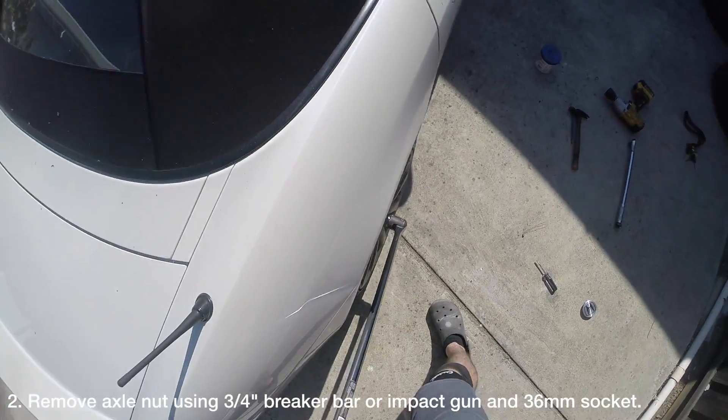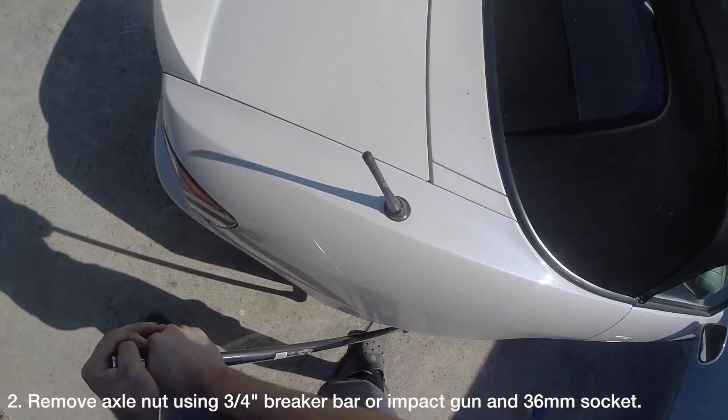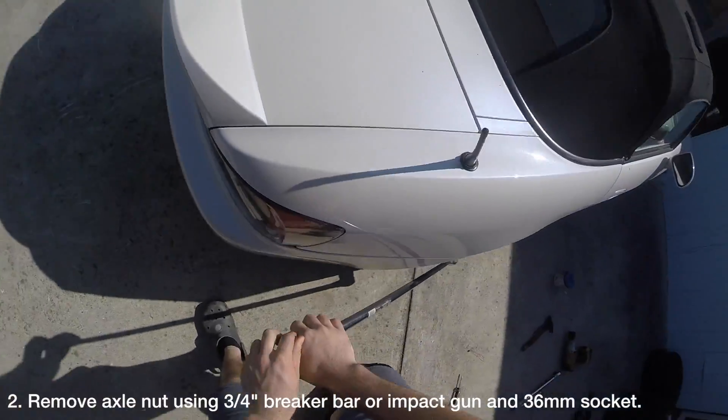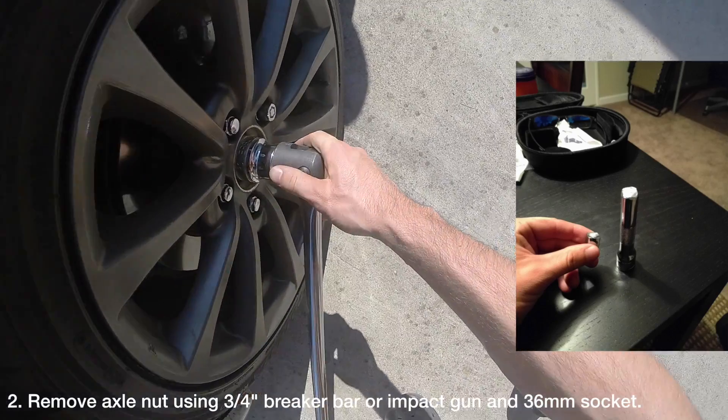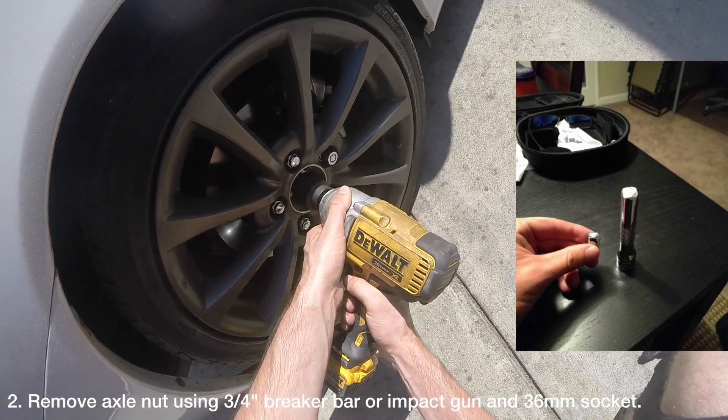Remove the rear axle nut using a 36mm socket. If you don't have a very powerful impact gun, you will need to use a ¾ inch breaker bar. If you use a ½ inch breaker bar, you'll have a bad time — ask me how I know.